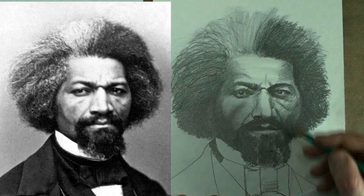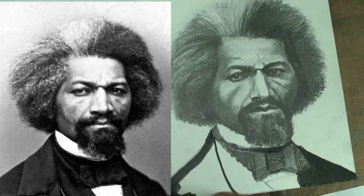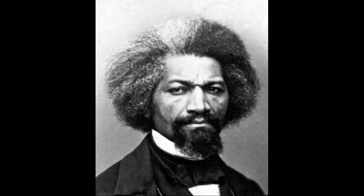You can all probably tell that I am dying to go off on a history tangent right now, but I'm going to curb my enthusiasm, because I'm here to teach you how to draw. And look at that face — that is a dream come true for a portrait artist.